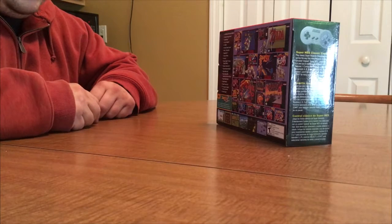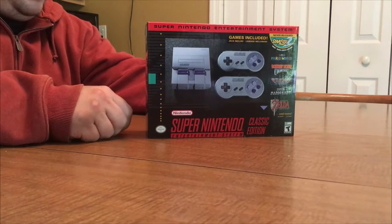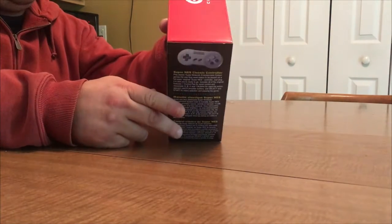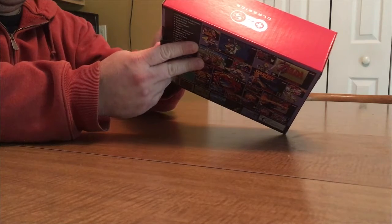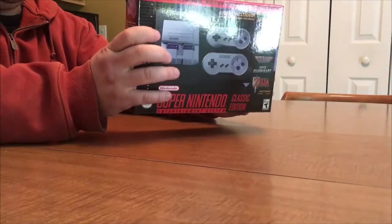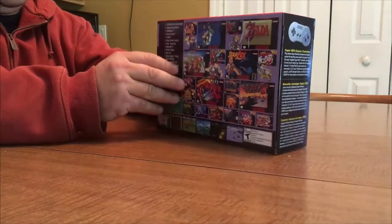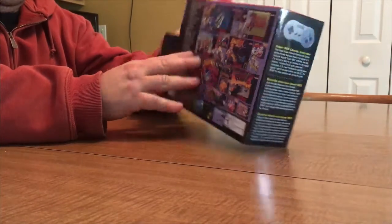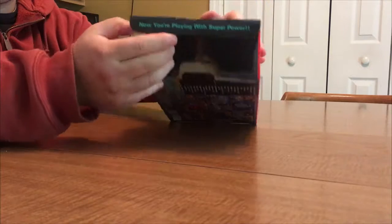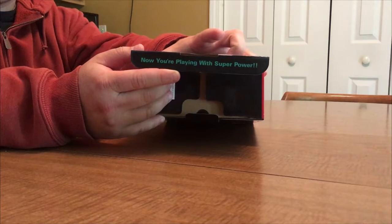This is my SNES Classic unboxing video. I did one of these last year for the NES Classic, so let's open it up and see what we got. The box is super small, just about the same size as the NES Classic box. On the back it says 'Now you're playing with power — super power.'